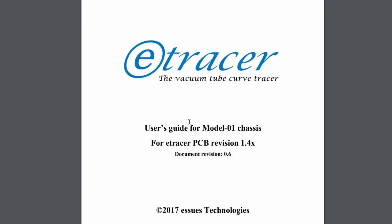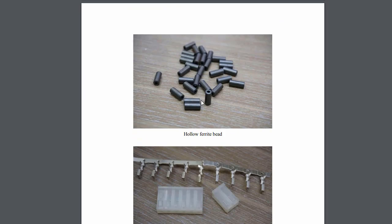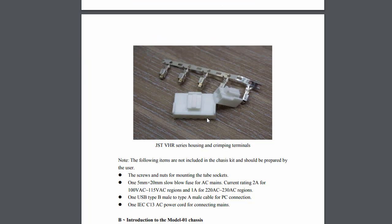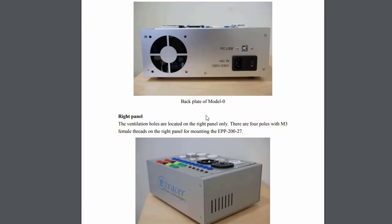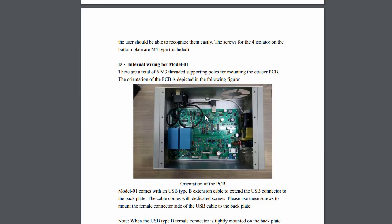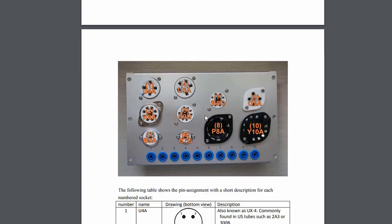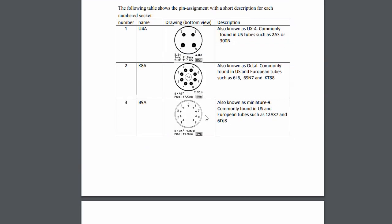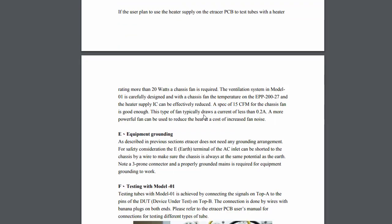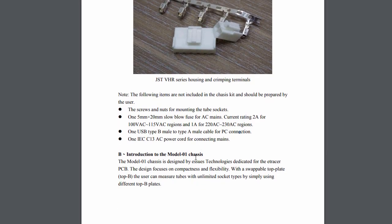Here's the chassis section — it starts out mentioning ferrite beads and Molex crimps, so we're going to have some fun. I'm just going to dive in and start building it. I'm probably not going to show you every step since that would make a really long video, but I'll show you the highlights along the way — enough to help you build one of these.